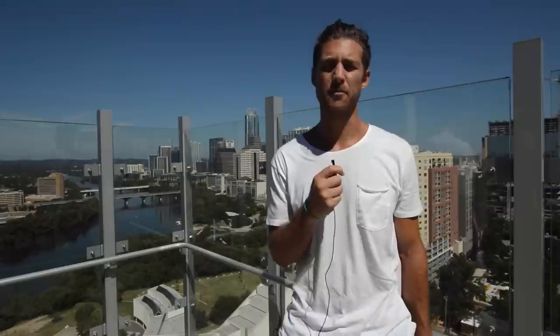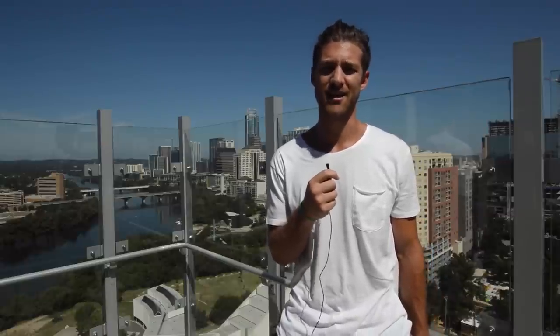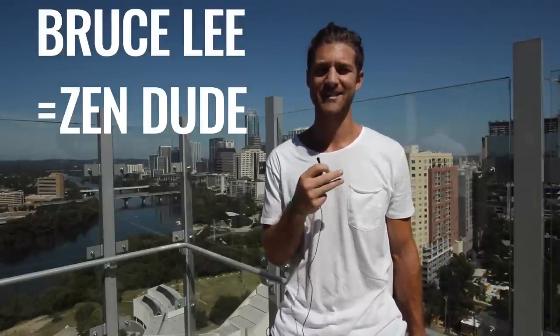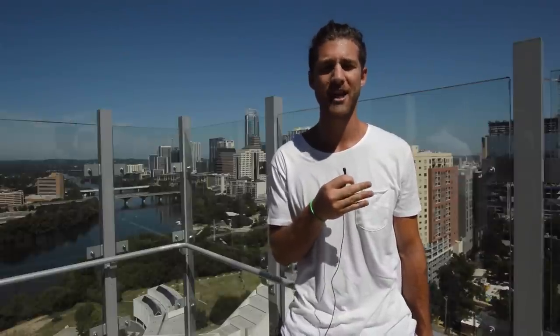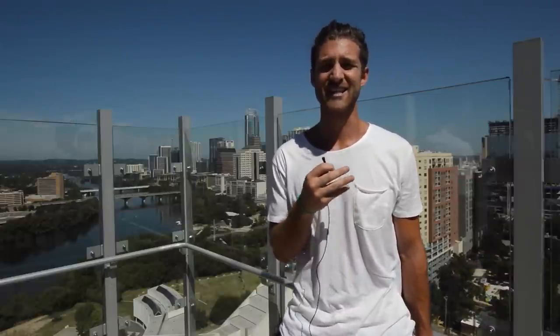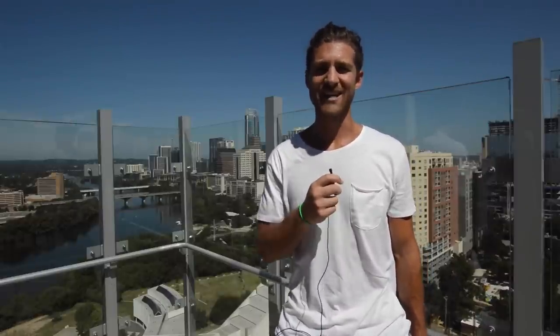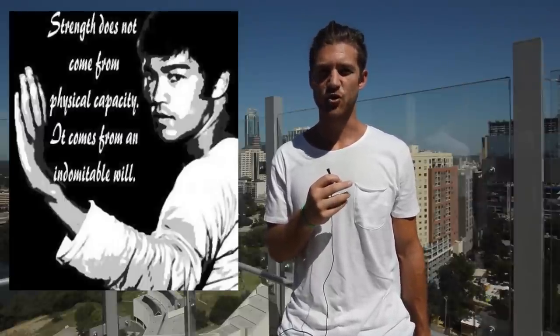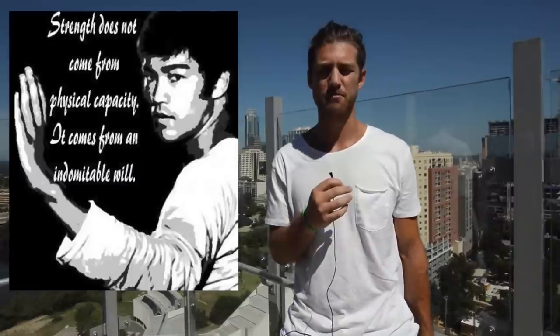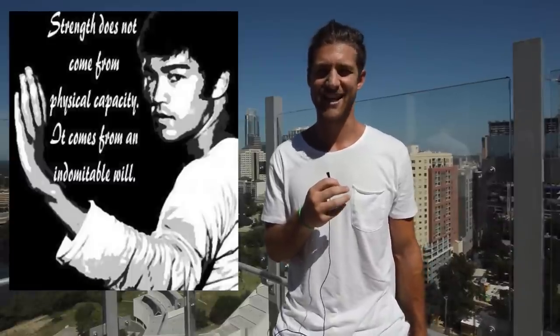So why do we pick Bruce Lee to do a body breakdown? Well, he's the epitome of a zen dude. And if there was a girl version of Bruce Lee, that would be the epitome of a zen dudette. He's lean, he's powerful, and he's also got the mindset to match. What he's done is created an incredible physique by using the power of his body and mind.